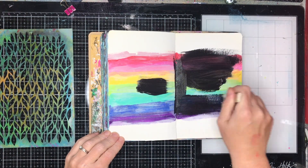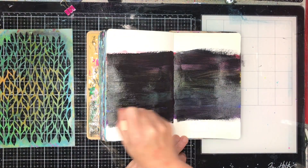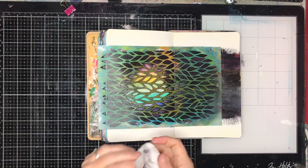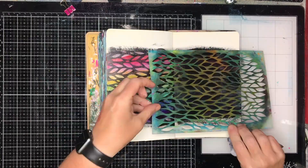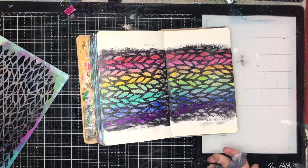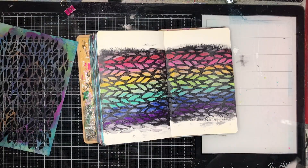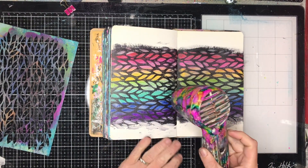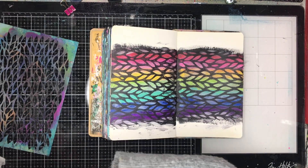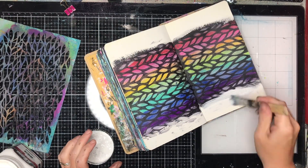Now you'll notice I dried that off again, and now I'm probably doing something you're screaming at the screen about — why am I just covering up the rainbow with black? Well, one, it's not black; it's Payne's grey, so it's slightly softer. And two, it's because I've got a technique: I've got a wet baby wipe and I'm just rubbing away the excess paint. So you've got that beautiful sort of black border but you've got those rainbow colours peeping through. This is a style called reductive painting or reductive stenciling, where you block it out and then wipe away.